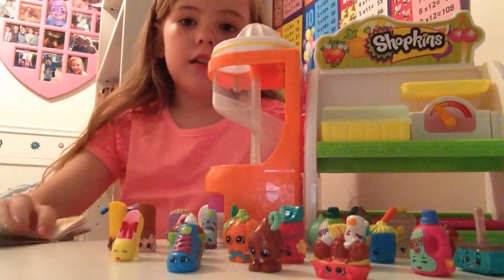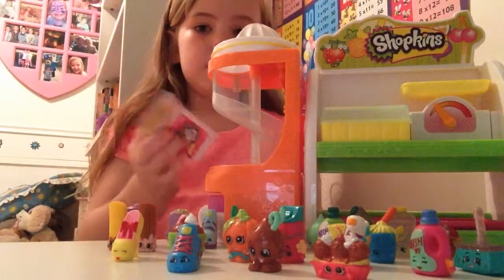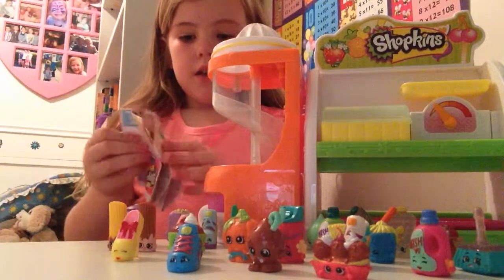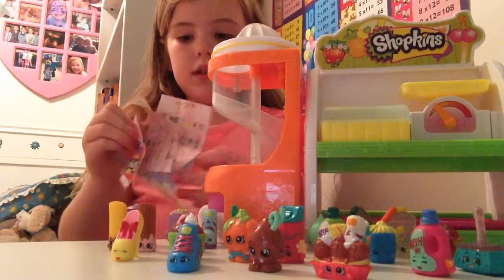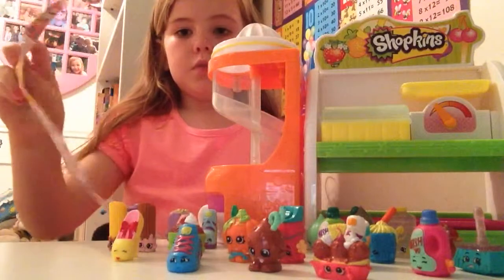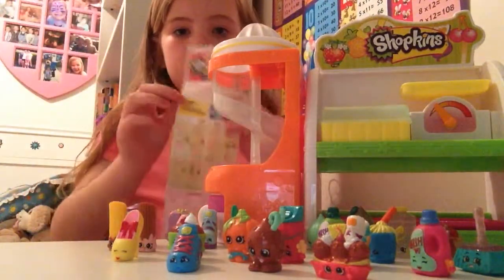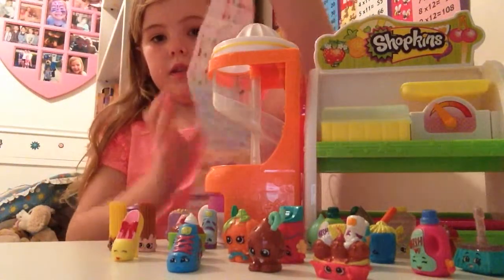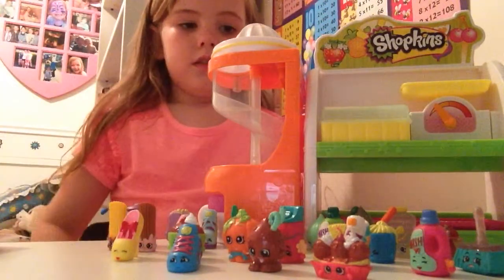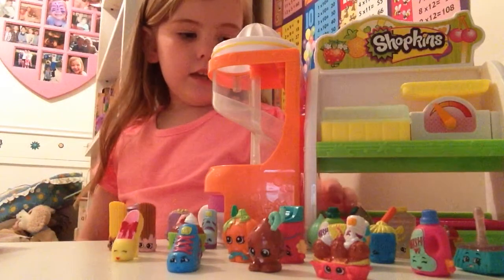With every set you get, you open it up and you can see the Shopkins inside. They've got groups — all the Shopkins are in groups — and there's another side to them as well.